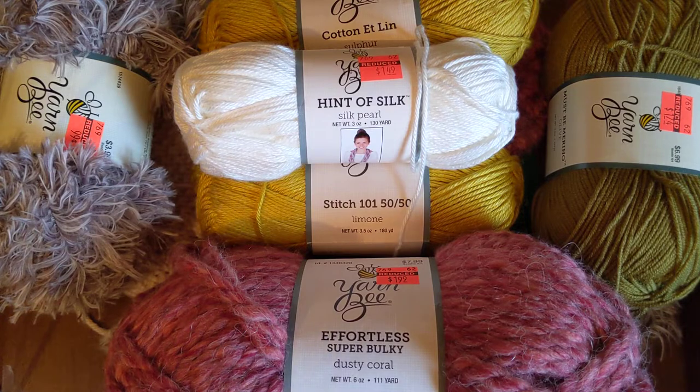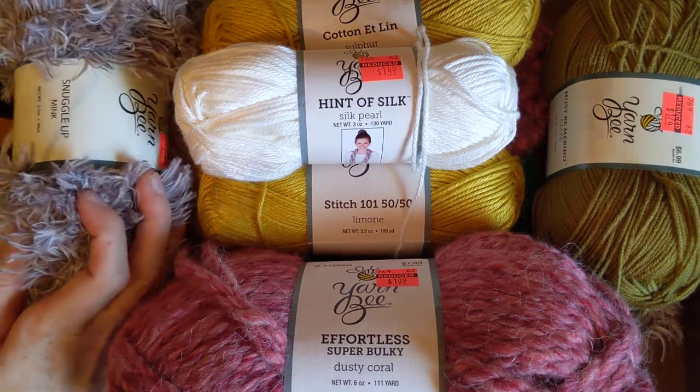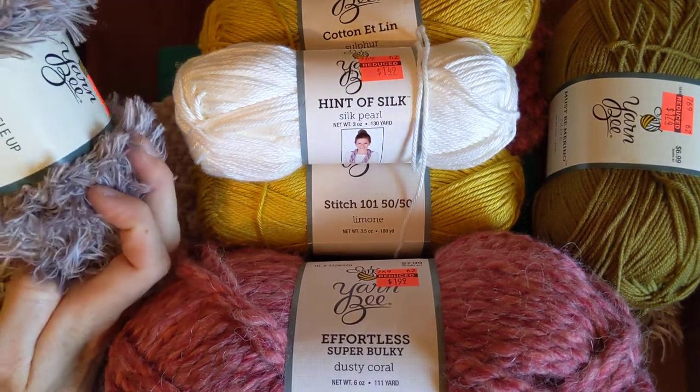These are the items I'm going to review. I've got cotton and linen, hint of silk, stitch 101 50/50, and then I've got an effortless super bulky that's also on clearance, and then the faux fur which is Snuggle Up.